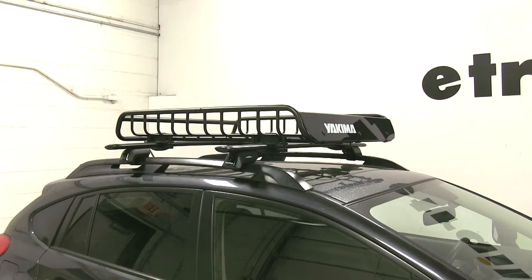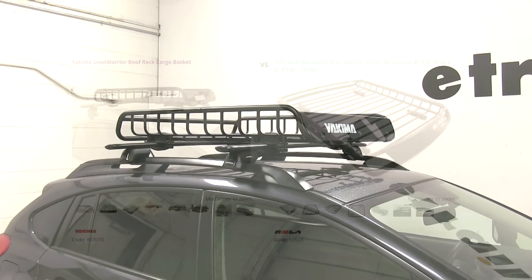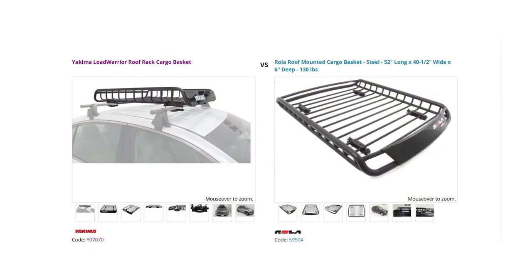When comparing this basket to others, a lot have looked at the Rolla roof-mounted cargo basket, part number 59504. Now both of these do have their differences — for example, the Yakima Load Warrior is designed for smaller vehicles, while the Rolla is designed for anything from small to medium vehicles such as SUVs. However, the Yakima does have more versatility with all the additions that you can put onto the basket itself.